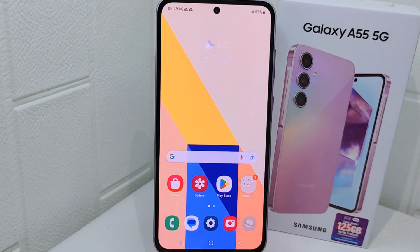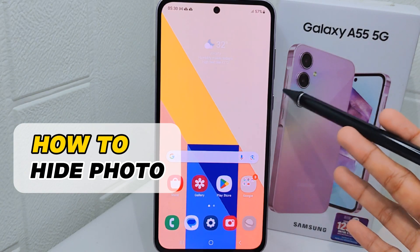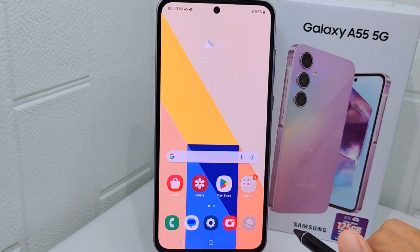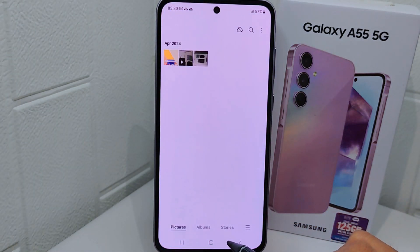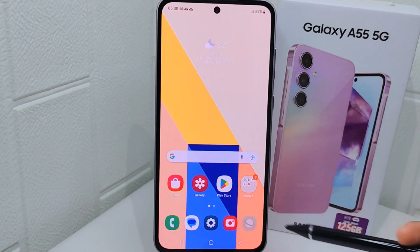Hello everyone. In this tutorial I want to show how to hide photos on a Samsung Galaxy A55 device. Knowing how to hide photos can be important for maintaining privacy and protecting sensitive or personal images from being easily accessible to others, whether it's confidential documents, personal photos, or any other sensitive content.